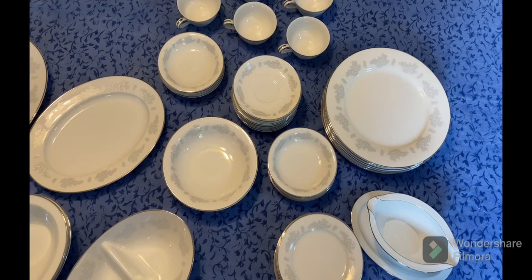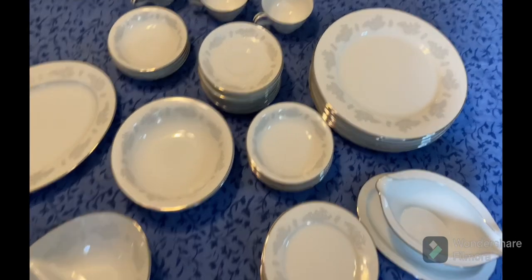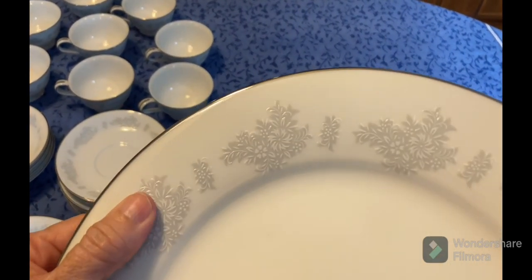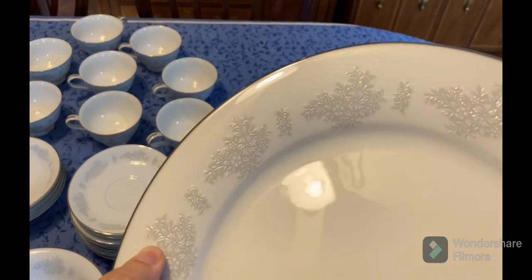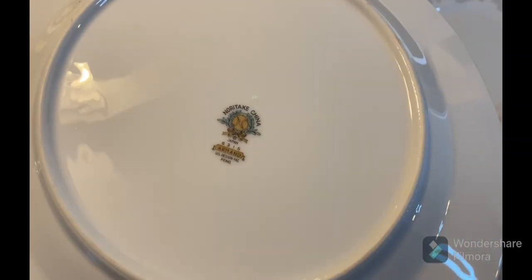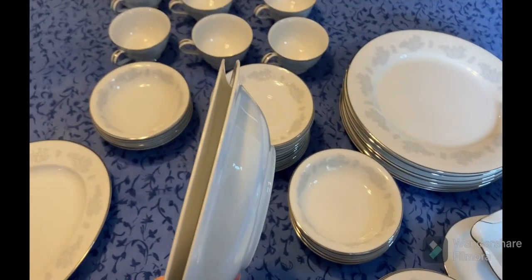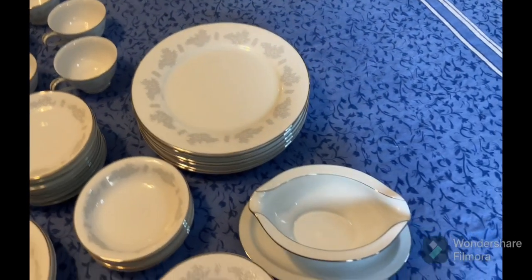Here is the Noritake Armand china that I inherited from my mother — I think she had great taste. I love how it has a very subtle gray background with a raised floral print and silver on the outside rim, with nothing on the inner rim. On the back you can see the name Noritake Armand. The only exception to the eight place settings was that she only had two soup and cereal bowls — I'm not sure why — but everything else is complete.